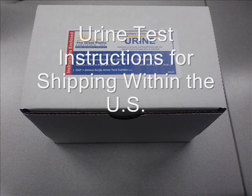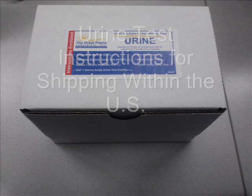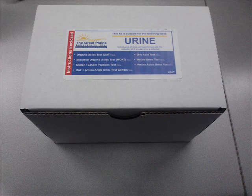Thank you for choosing the Great Plains Laboratory for your testing needs. This video will guide you through the process of how to collect, package, and ship a urine sample to our laboratory from any location within the United States.